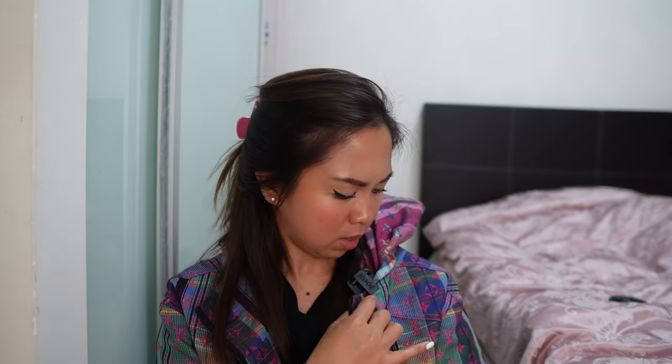I think the price is okay because the PM is already around SGD 4,800 for the bicolor and SGD 4,600 for the plain color. So it's about a SGD 550 difference between the BB and the PM — I think that's reasonable.